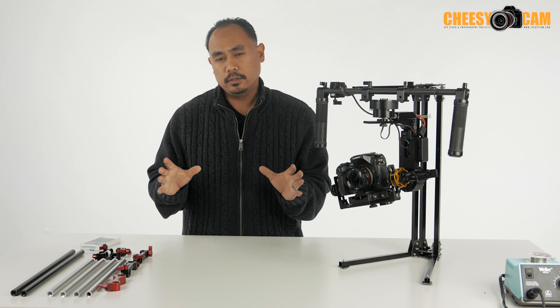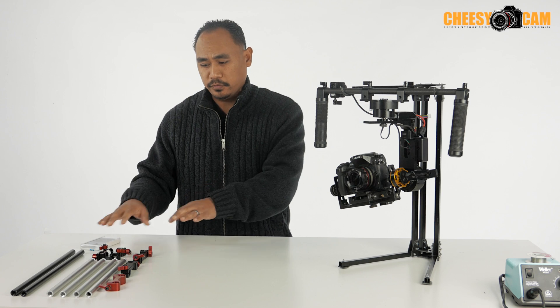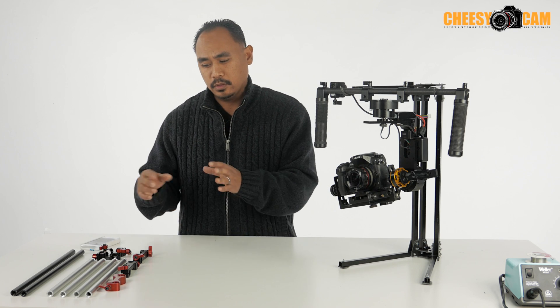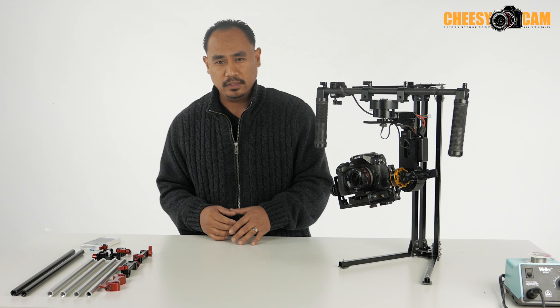Hey guys, so earlier on the website I shared a picture of a bunch of 15mm rods and 15mm clamps — it was a little game for you guys to guess what it is and why I was sharing it, and somebody actually guessed it correctly.